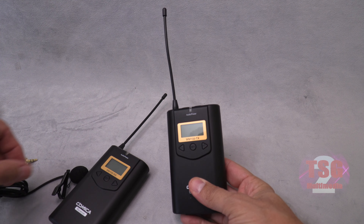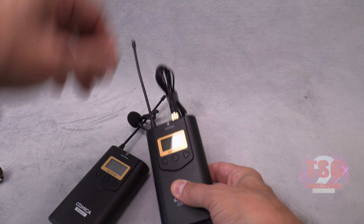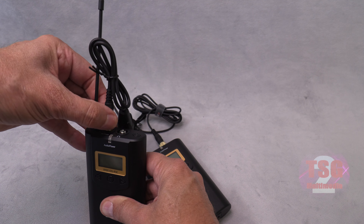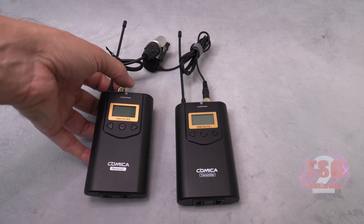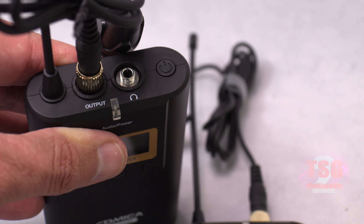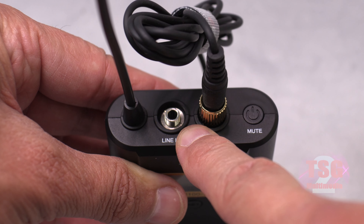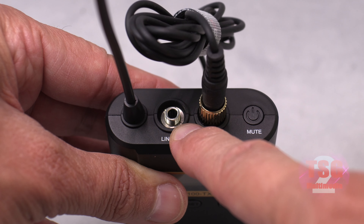With the batteries loaded, I'll attach the microphone to the transmitter and then the output to the receiver. These are pretty straightforward. One thing worth mentioning: the connectors screw in so they can't be yanked out by accident during a live recording. On the receiver there's also a headphone jack so you can monitor what you're recording as it happens — that's a nice feature. The transmitter also has a line in, which looks like a 3.5mm stereo input, so you could theoretically transmit music or other audio if you wanted to.